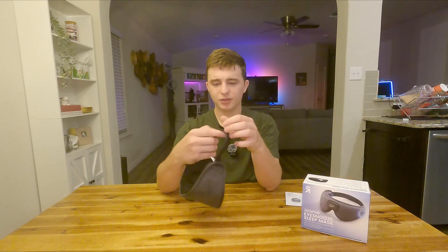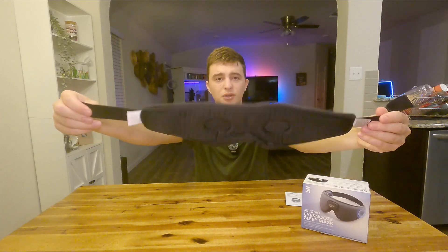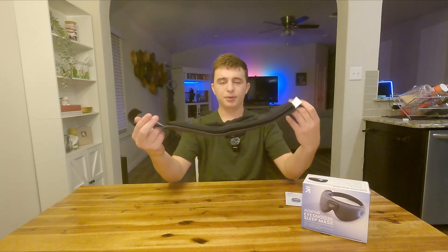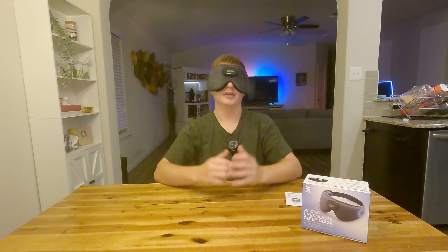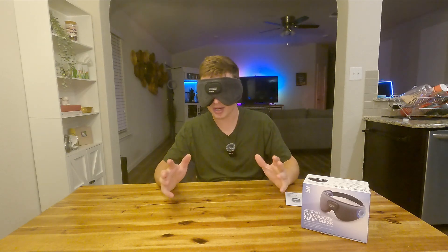We also get a very comfortable gel mask on the inside, so it really helps block all of the light and also just feels very comfortable on your face. I'm going to go ahead and put this on — we just have velcro on either side. The right side goes down first and I'll tighten it up. This is what it looks like, and obviously this is something you'd use while you're sleeping or just trying to block out noise around you.